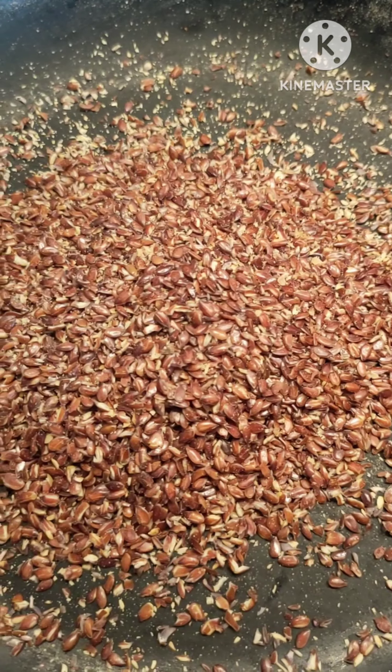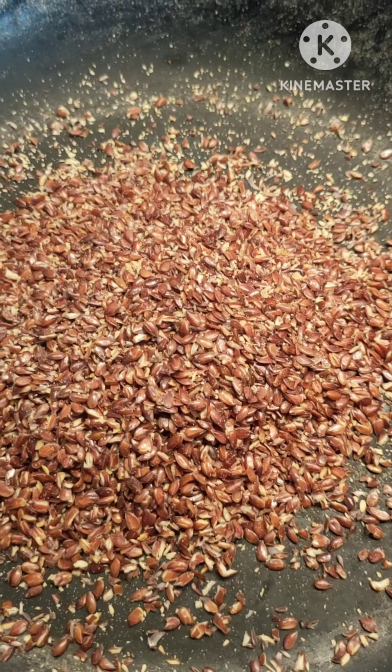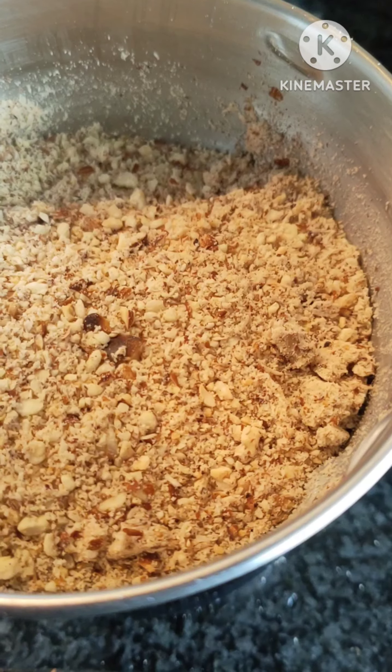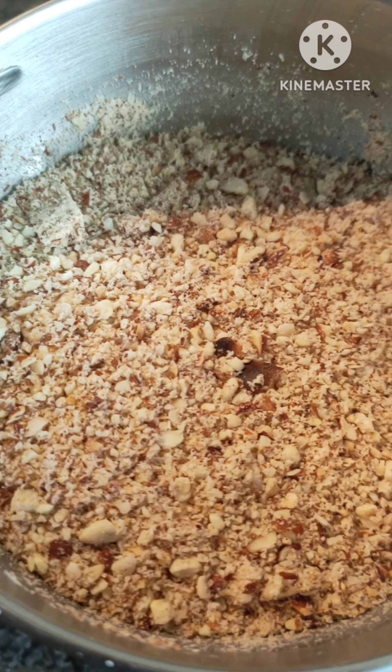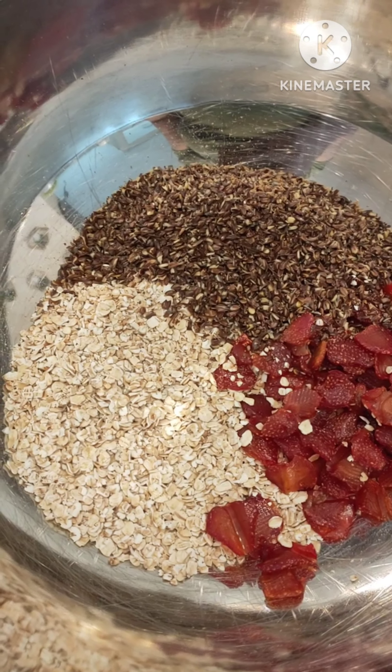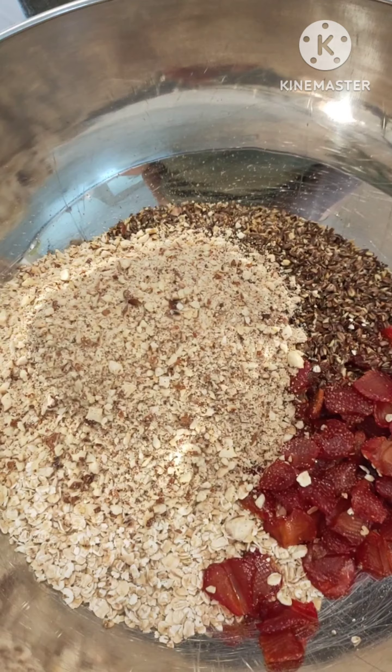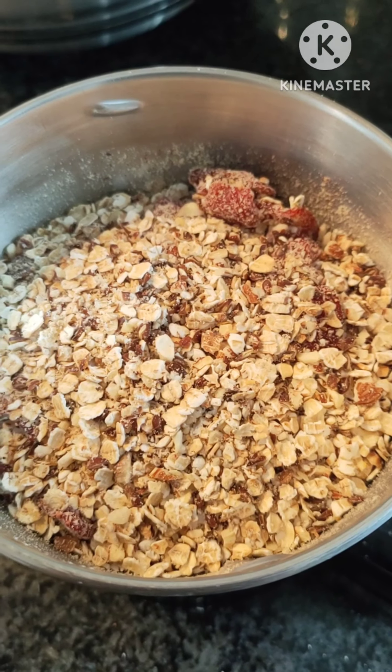I am going to make flax seeds better — we are going to make it a little bit healthy here. I am going to make a coarse powder. I also want to mix the oats, flax seeds, and strawberries.